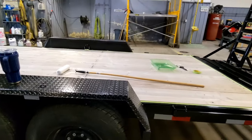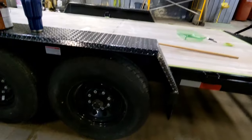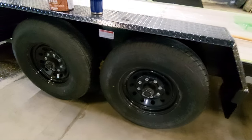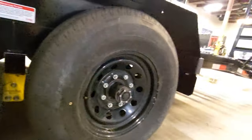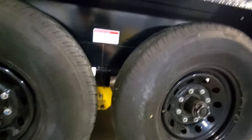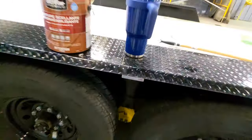This is an 18-foot flat plus 2-foot dovetail with the flip-up ramps. It's got two 8,000-pound axles with the wet hubs and the Equiflex suspension, which has a rubber bushing in there and makes it ride a lot nicer.